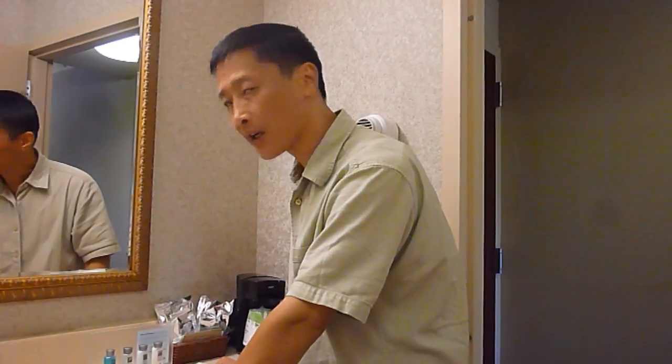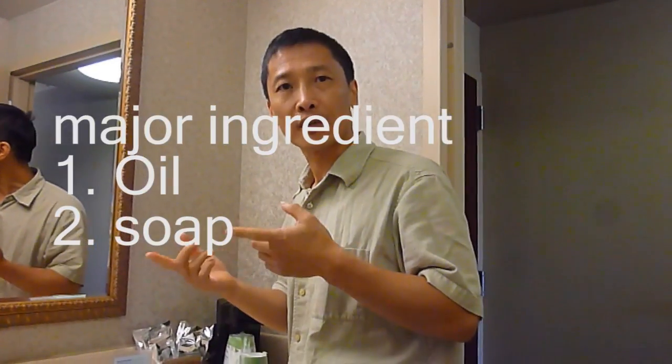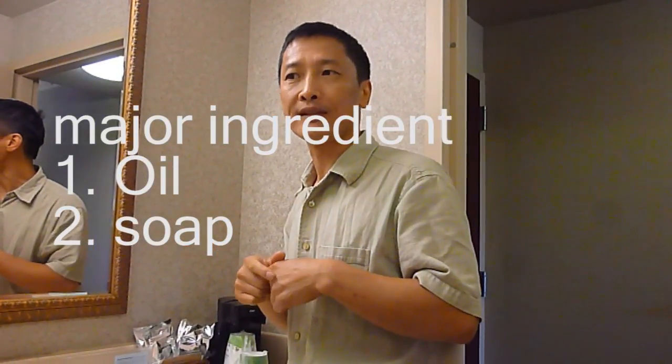Basically, shaving cream has two major ingredients. One is the oil, and the second is the soap. If you can find those things, you are in a good position to make your own — or you can find something alternative, very close.